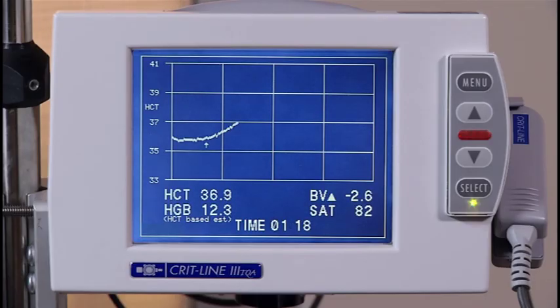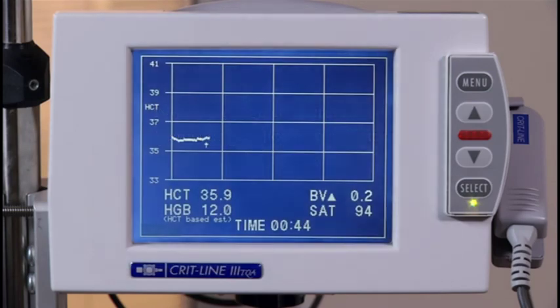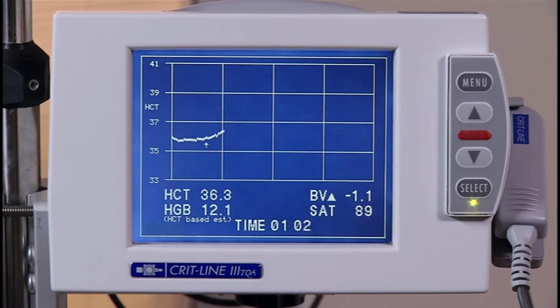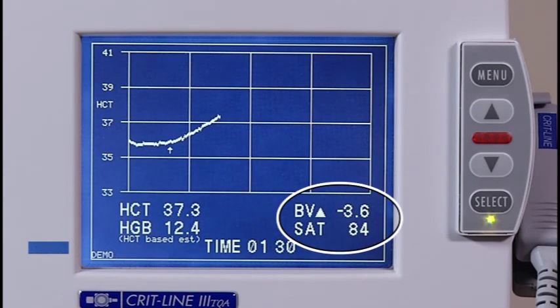Let's quickly review the hematocrit profile screen. This screen is the exact inverse of the blood volume profile screen — as fluid is ultrafiltrated from the patient, the hematocrit will increase proportionately. A dashed line will be displayed on the screen if a hematocrit limit was set. Now let's review the oxygen saturation profile screen. This screen is helpful when trying to determine at what point in a treatment a patient's oxygen saturation value dropped below an acceptable level. The normal range for arterial, fistula, or graft oxygen saturation is greater than 90 percent. The normal range for venous oxygen saturation is between 60 and 80 percent. If oxygen saturation drops too low, oxygen administration may be considered according to clinic policy. You do not have to be in the oxygen profile screen to know the oxygen saturation — the value is also displayed on the blood volume profile screen.